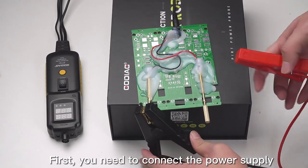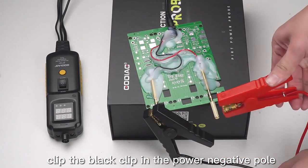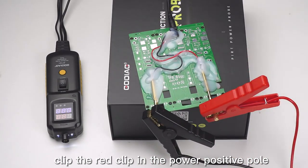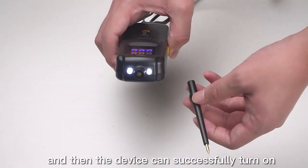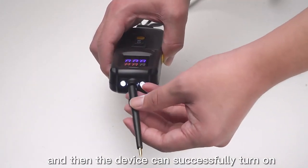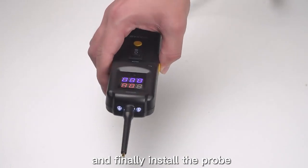First, you need to connect the power supply. Clip the black clip to the power negative pole and clip the red clip to the power positive pole. Then the device can successfully turn on. Finally, install the probe.